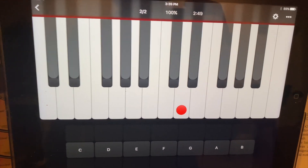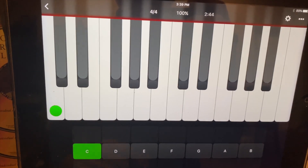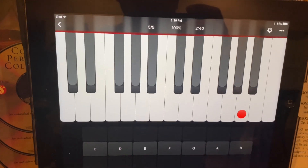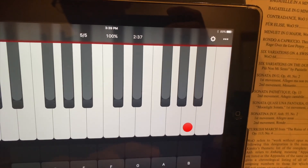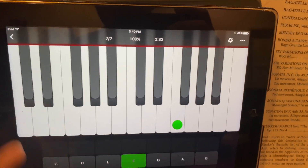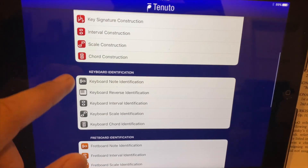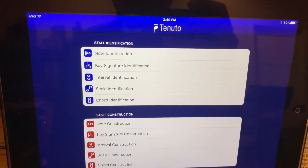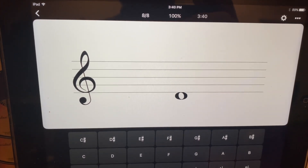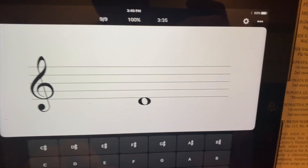Tenuto is the best music theory app I've seen for iOS. I don't know what the equivalent would be for Android, but since most people I work with have an iPhone or iOS device, this is great. So the two features in this app you're going to use are keyboard note identification and note identification for reading. It's a really good alternative to flashcards and other ways of reading.